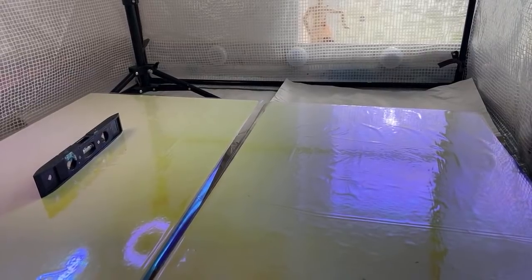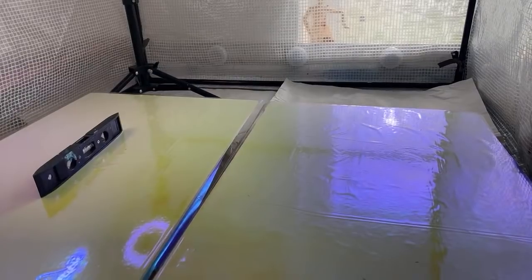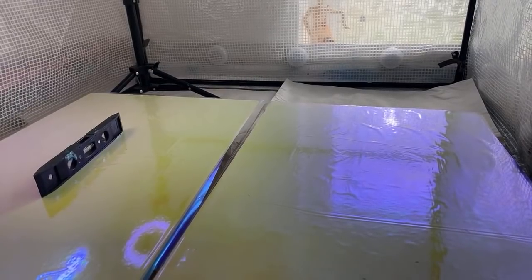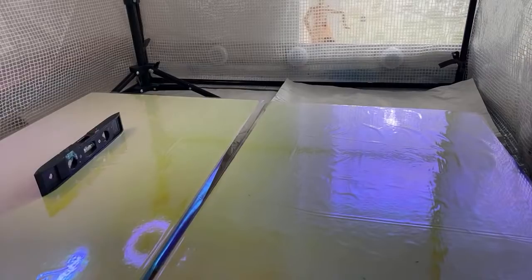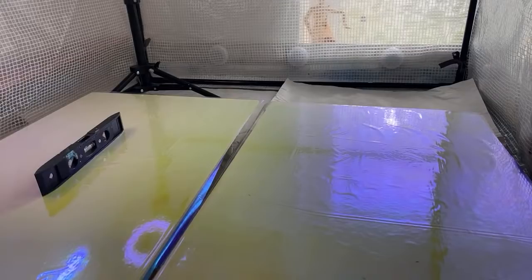I'm going to be working on a resin sculpture using blues, a little bit of bling, just inspired to do it. I've not done it before and I thought, well, what a great opportunity for me to do it live. Maybe you can ask questions along the way. I know I've got people in Australia and America that are still asleep.